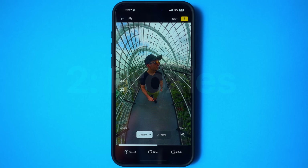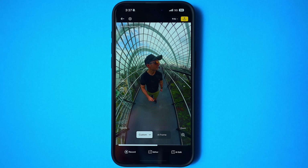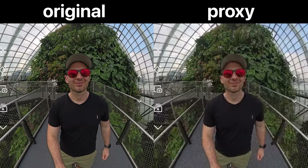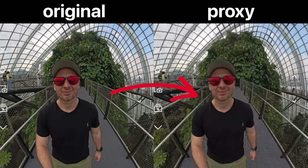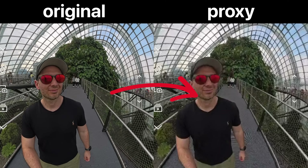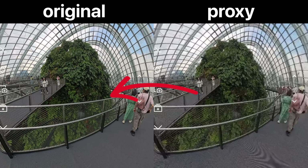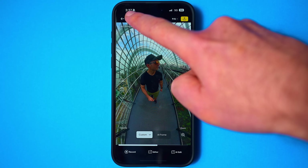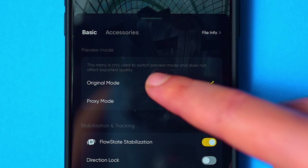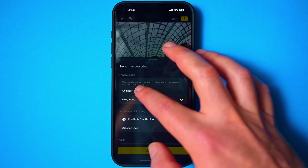The second hidden feature is proxy mode. If you have an older or slower phone, editing 8K video in the mobile app is going to be problematic and cause your phone to freeze — unless you use proxies. Proxies are low quality versions of your video clips that make editing faster and smoother, kind of like using a blurry preview instead of the full quality video so the app doesn't lag. Then once you're done editing and ready to export, it will switch back to full quality. To turn on proxies, tap the settings icon at the top, then under the basic menu, switch from original mode to proxy mode. If you're using a fast phone, you'll want to keep this on original mode to get the highest quality playback when reframing.